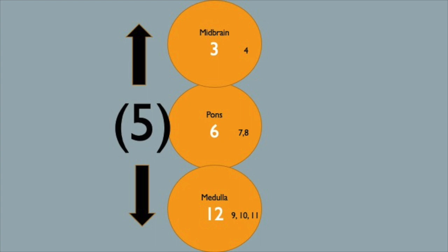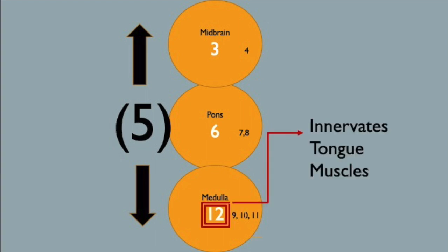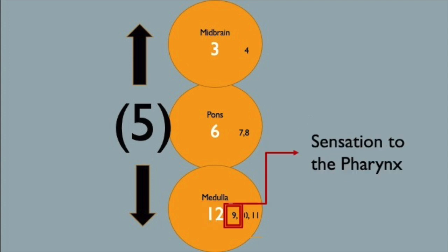Dysphagia is very common after strokes, especially brainstem strokes. The medulla carries cranial nerves 12, 9, and 10 — all essential nerves in swallow function. Cranial nerve 12 innervates the tongue muscles, cranial nerve 9 provides sensation to the pharynx, and cranial nerve 10 innervates muscles along the entire pathway.